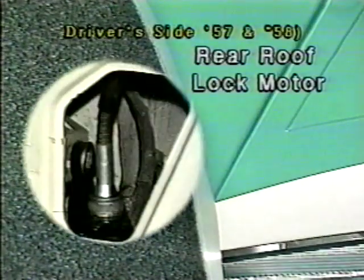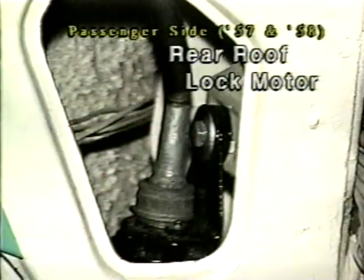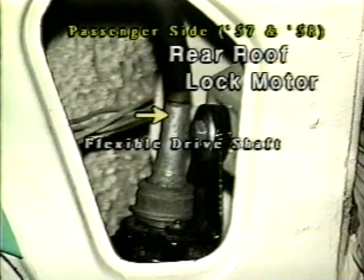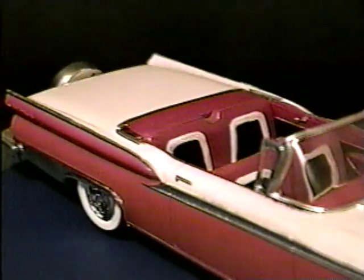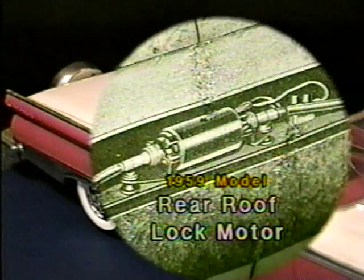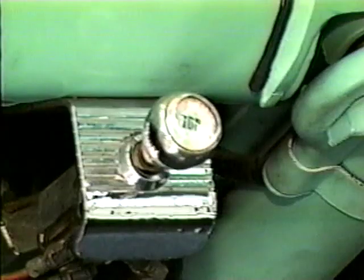1957 and 58 models have two rear roof lock motors, one on each side, under the rear roof lock nut and transmission assemblies, with short flexible drive shafts connecting them together. The motor's 10-amp circuit breakers are mounted to the floor board under the rear seat on either side. On 59 models, a single motor drives both the left and right rear roof lock nuts through flexible drive shafts. The motor and its 10-amp circuit breaker are mounted on top of the relay control box behind the rear seat back. The relay control box houses 10 power relays that start, stop, and control the direction of the reversible motors. Now let's look at how all these work together to cycle the top.